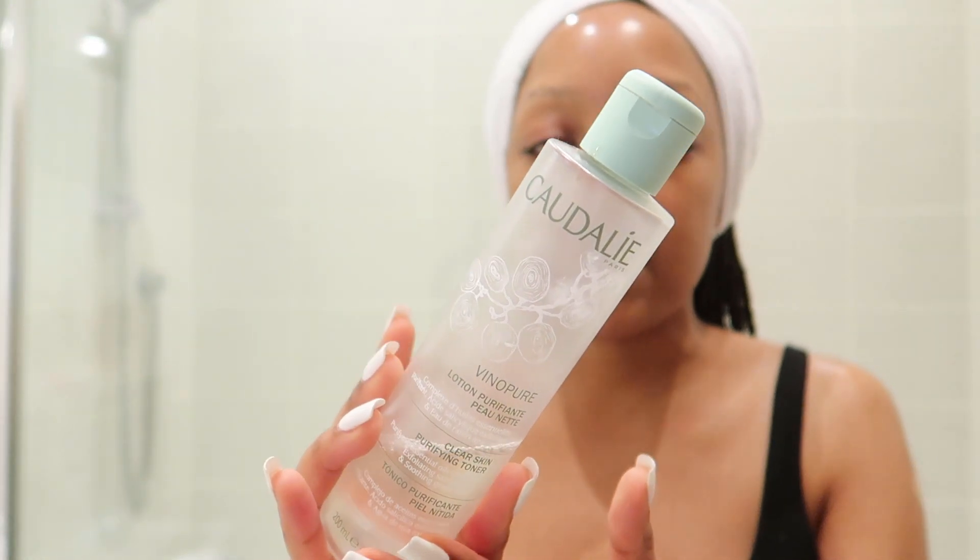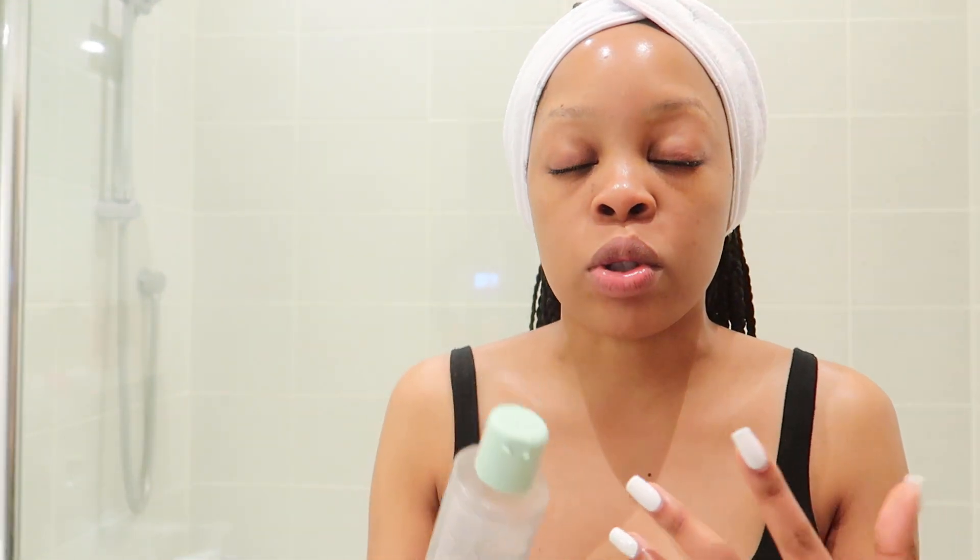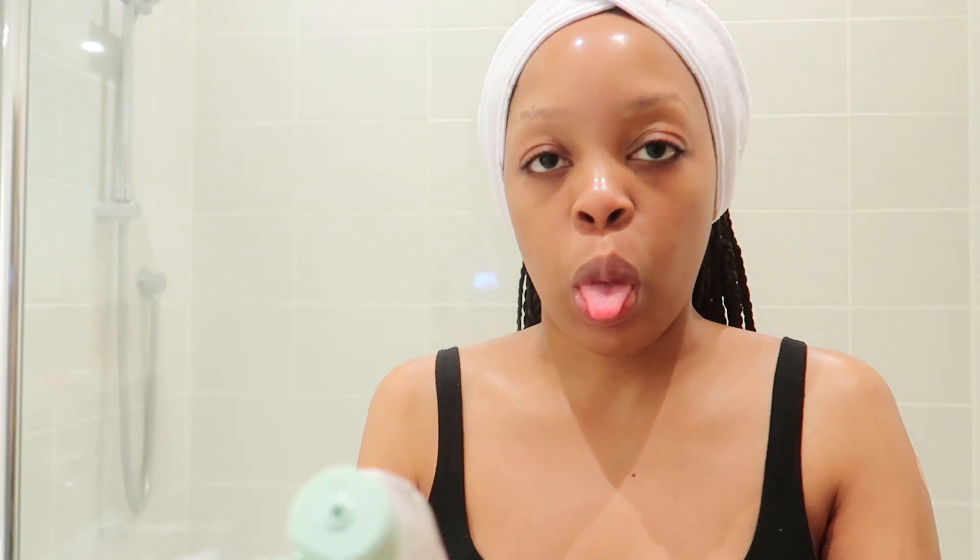This toner contains essential oils, it's so gentle on the face, and it's perfect for combination skin. It's soothing, purifying, and also has some exfoliating elements to it. It contains an acid which is super helpful if you're somebody that tends to break out.